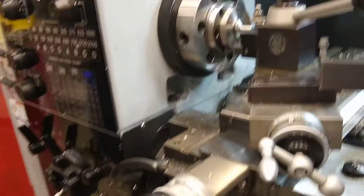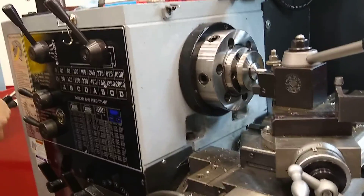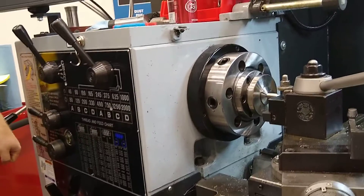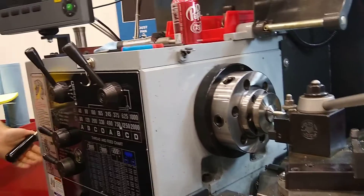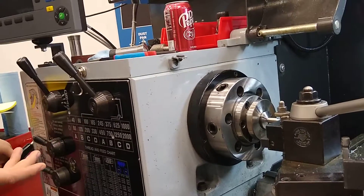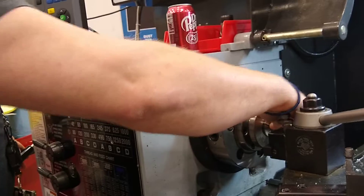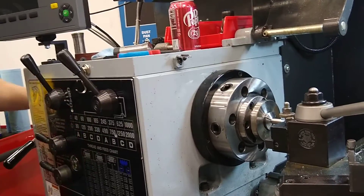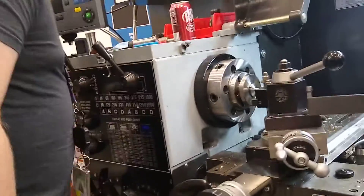You basically set your tension here, and it should be such that when you push out like that, it clamps the part fully, and when you pull in like this, it gives you enough clearance to pull the part out. There's also a pretty small clamping range on these style of collets.